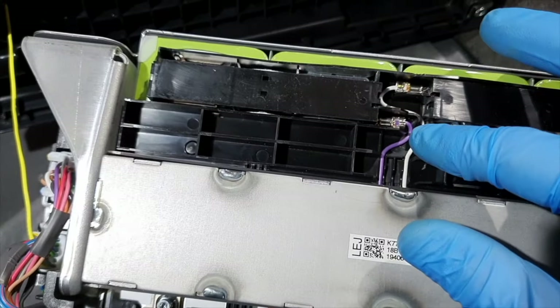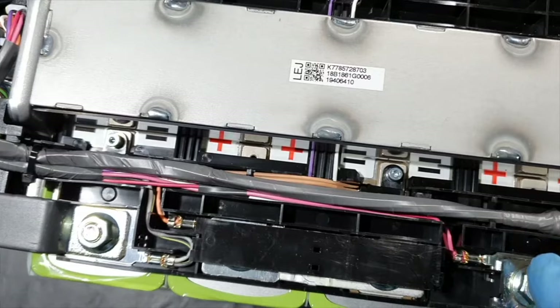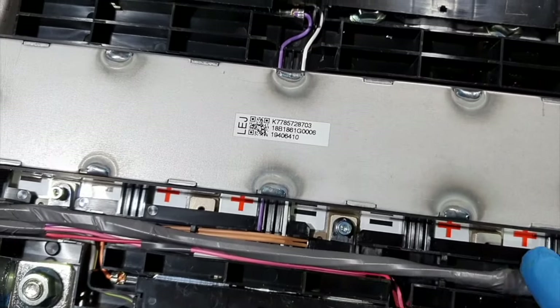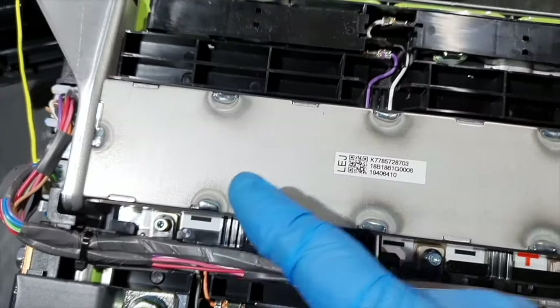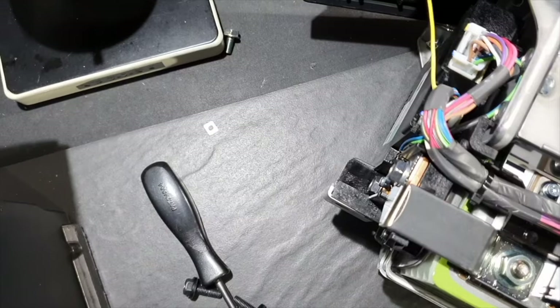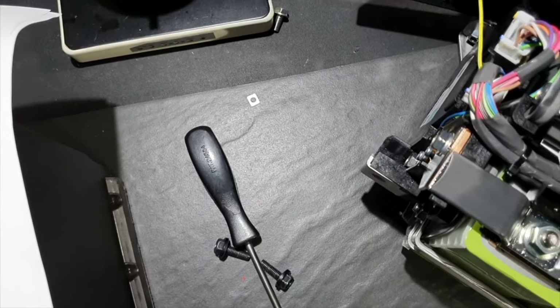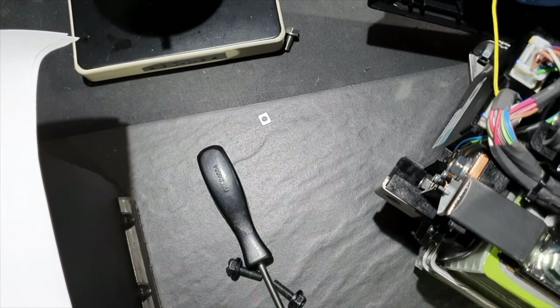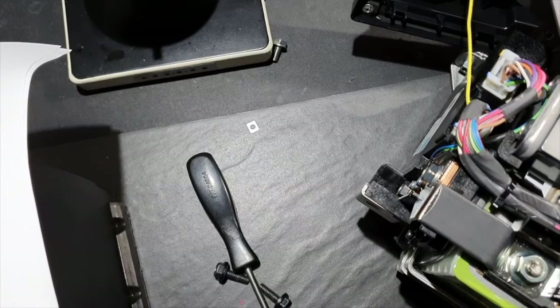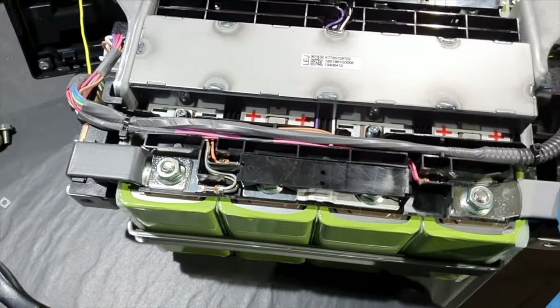These are individual wires for every cell, for monitoring the voltage of each cell — plus, minus, plus, minus for every cell. This is the wire for the local interconnect network for the DME. The battery electronic module transmits the status of the battery to the DME control unit. This battery is drained, and the isolating switch is open.